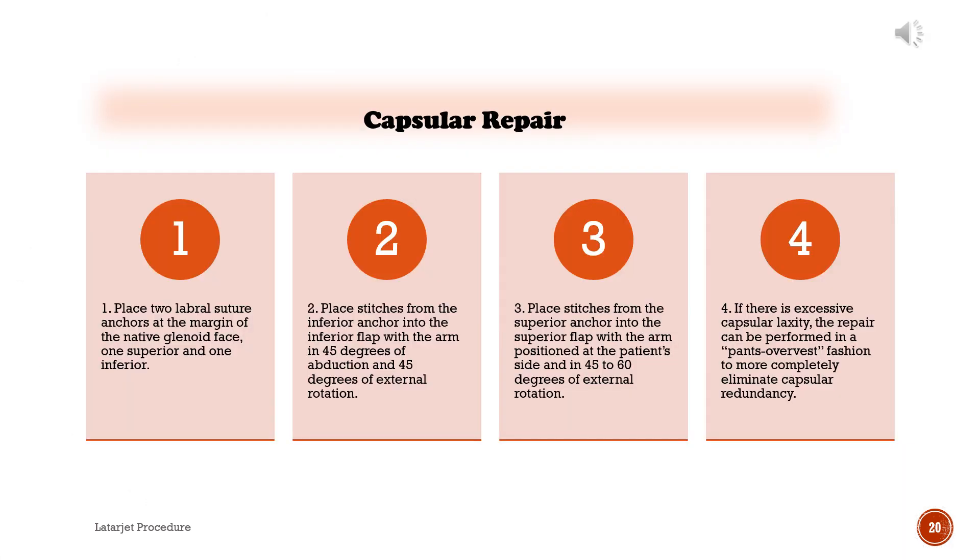Capsular repair: 1. Place two labral suture anchors at the margin of the native glenoid face, one superior and one inferior. 2. Place stitches from the inferior anchor into the inferior flap with the arm in 45 degrees of abduction and 45 degrees of external rotation. 3. Place stitches from the superior anchor into the superior flap with the arm at the patient's side and in 45–60 degrees of external rotation. 4. If there is excessive capsular laxity, the repair can be performed in a pants-over-vest fashion to more completely eliminate capsular redundancy.